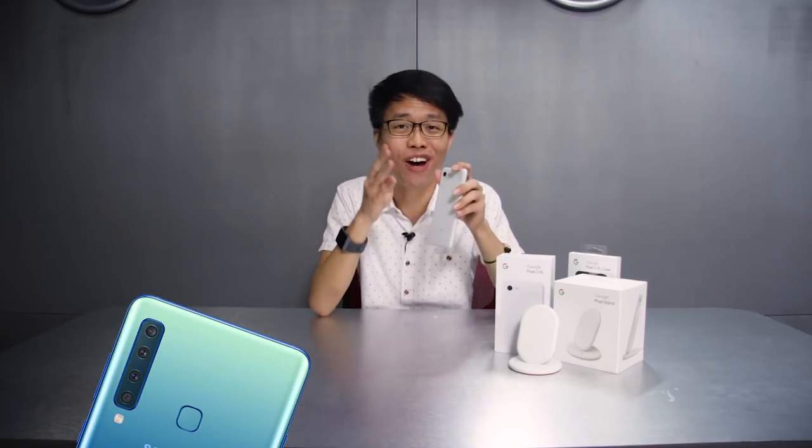On the Pixel 3 and the 3XL, the biggest improvement is definitely the camera. We are really impressed by some of the test shots that we have taken. Different manufacturers take different approaches — the Samsung Galaxy A9, for example, recently released a phone with four rear cameras — but from Google's perspective, one single powerful image sensor is actually powerful enough to do lots of features.